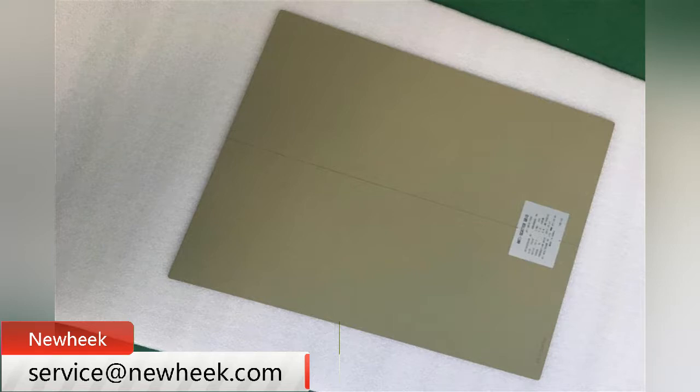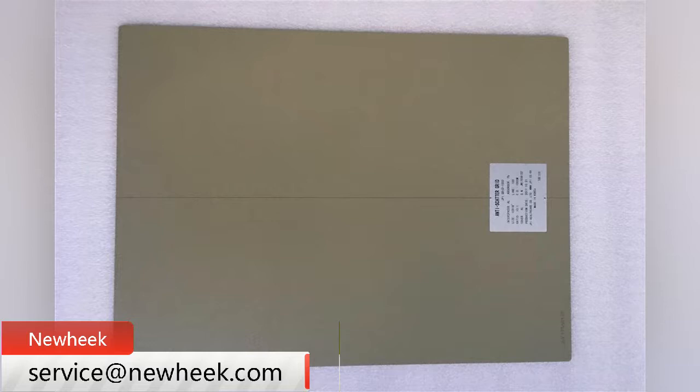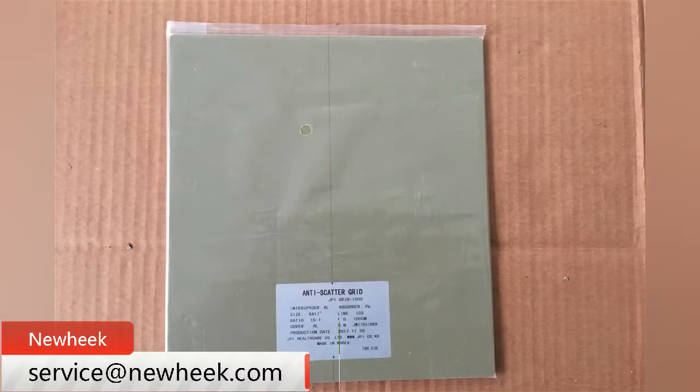High quality images are achieved by using aluminum spacer pads and lead strips, which are accurately milled to uniformity.